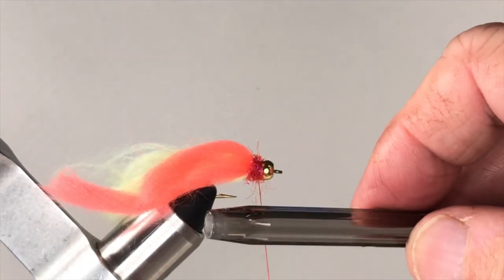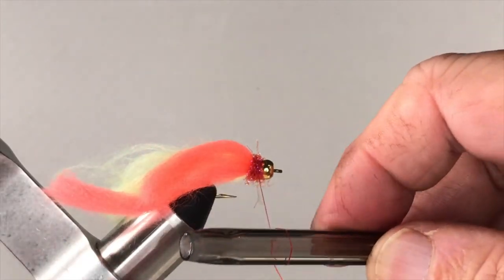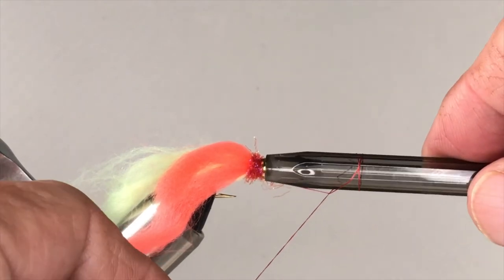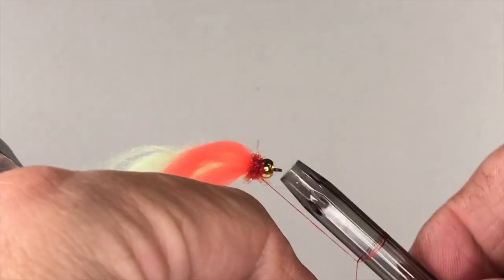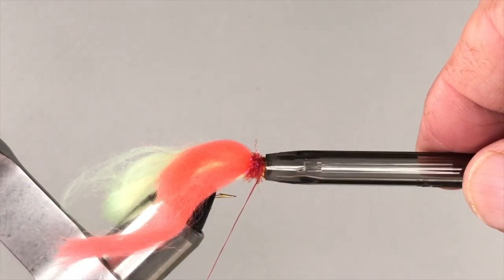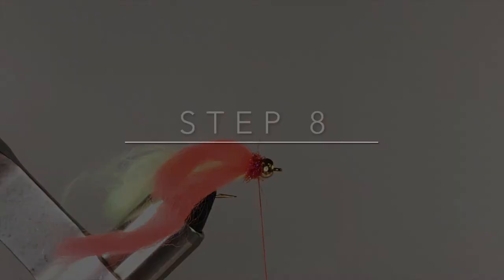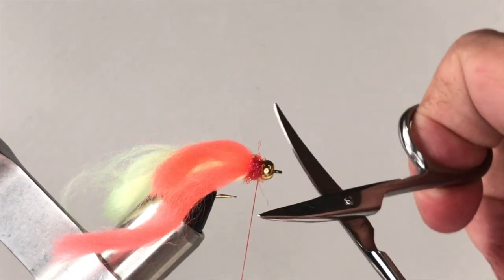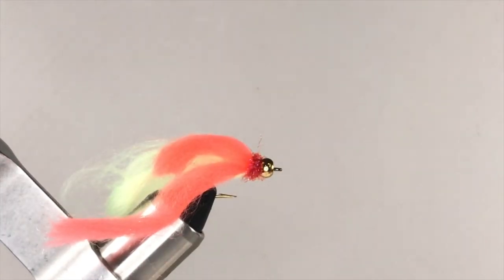With your dubbed collar complete, it's time to tie off your thread. You can use a whip finish or you can use your homemade half-hitch tool made from the barrel of a ballpoint pen. Wrap a couple of turns of thread around the tool, slip the tool over the bead, and slide the thread off so it falls right behind the bead and right in front of the dubbed collar. I use two of these two-turn half-hitches to secure my thread and give me a very durable finished fly. Now you can cut away the thread by using the back edge of one of your scissor blades as a knife — tension the thread, pull the blade along the thread, and the thread will part cleanly and easily.